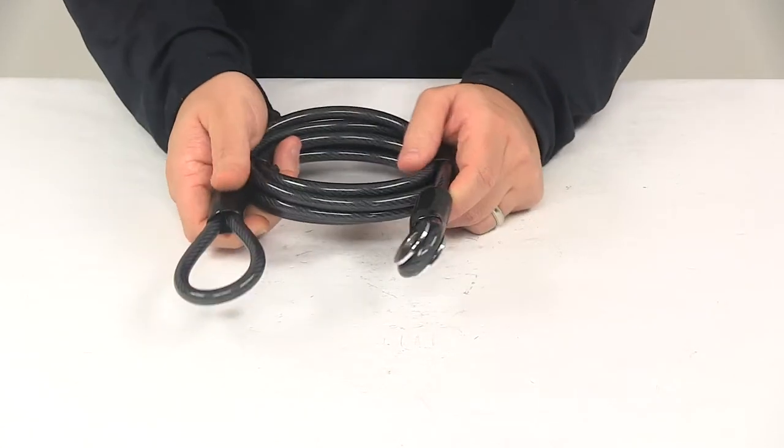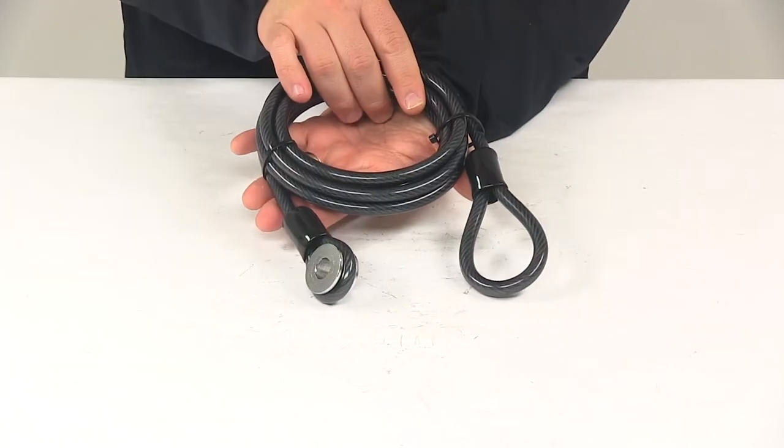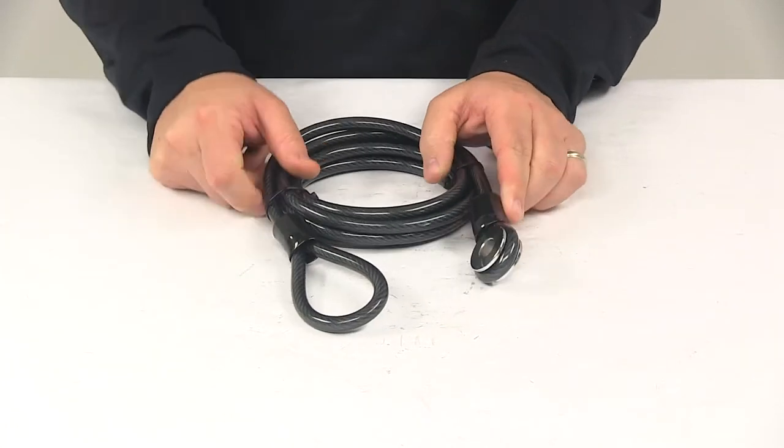The length on this unit is going to measure seven feet long. That's going to do it for today's look at the replacement cable for the Swagman bike racks and hitch locks.